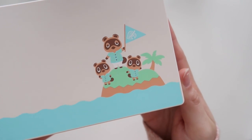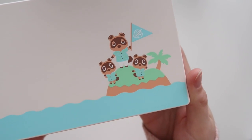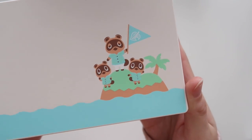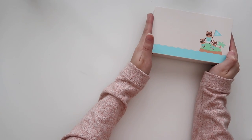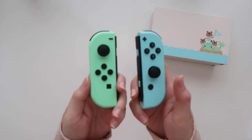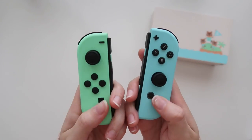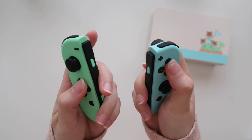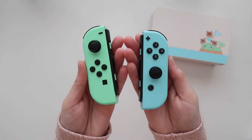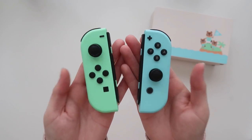Once it was announced I was like, is there going to be an Animal Crossing Switch? I might as well wait. So this is the dock — we've got Tom Nook, Timmy and Tommy on a little island in the middle of the ocean. This is going to be our deserted island! It looks amazing. And then we have the two Joy-Cons, which feel so nice.